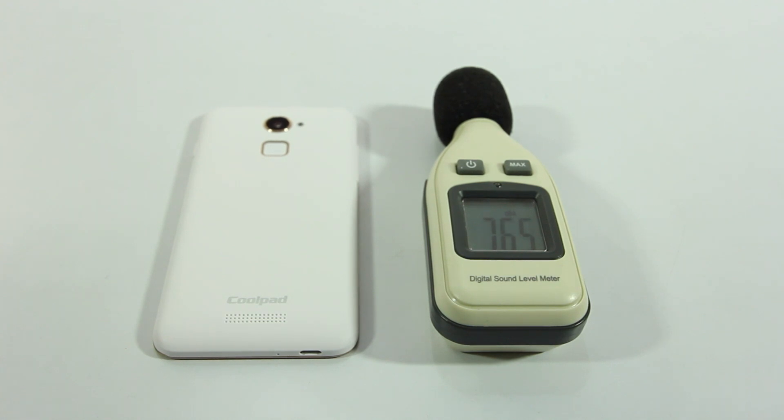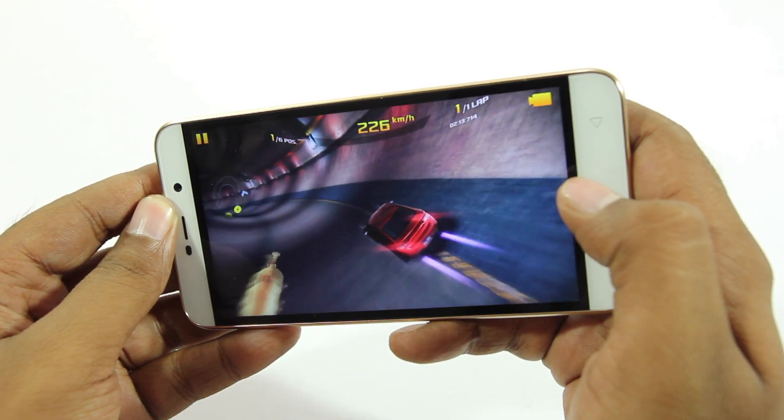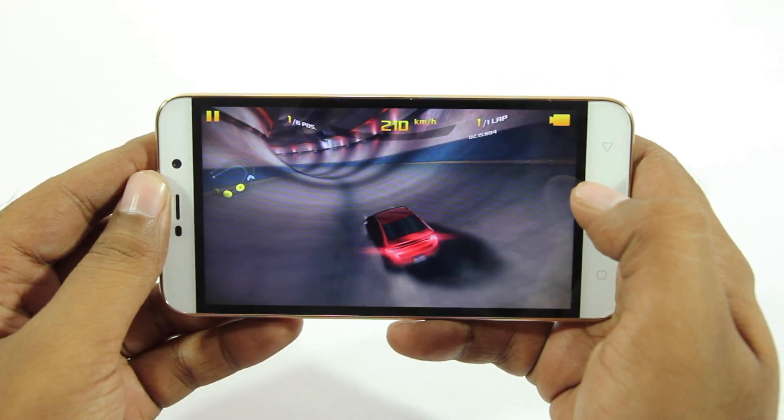The Coolpad Note 3 Light is running Android Lollipop. When it comes to sound, the speakers are placed on the bottom so it probably isn't going to sound great and sound will not be direct, but it does sound good.